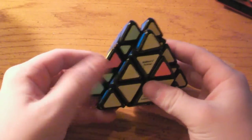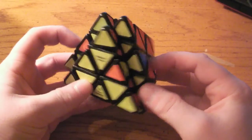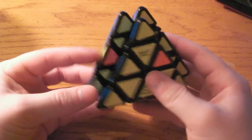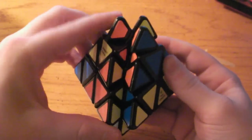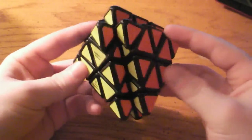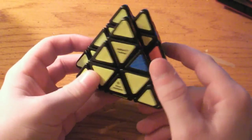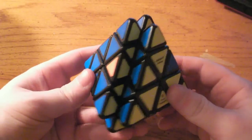The next case is where the left inner piece is in the correct spot, and the piece that needs to go to the left outer spot is the right outer piece. This means this piece needs to go here, this piece needs to go here, and this piece needs to go here. This case can be solved by the left soon. The other left soon case is where, again, the left inner piece is solved, but instead of the right outer needing to go there, it's the right inner piece that needs to go to the left outer position. This can be solved by doing the left anti-soon.